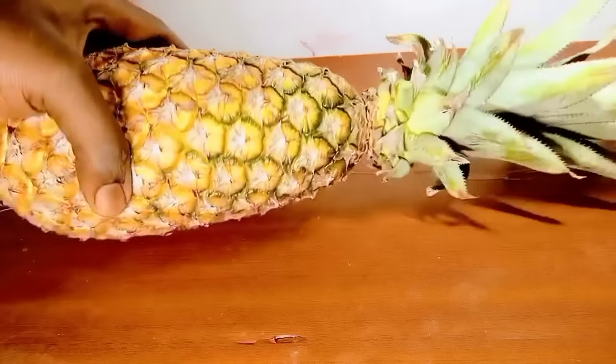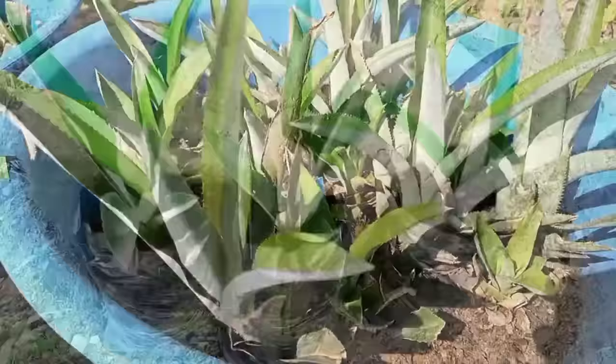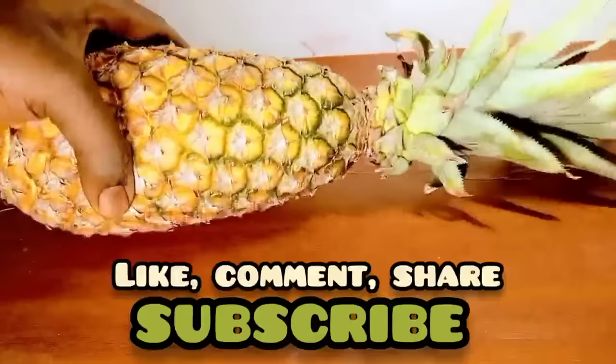Hi friends, welcome to Dr. OB's Garden. In today's video, I'm going to show you how you can easily get many pineapples from a single crown and how to repot pineapple plantlets to grow them to maturity. Let's get into it.